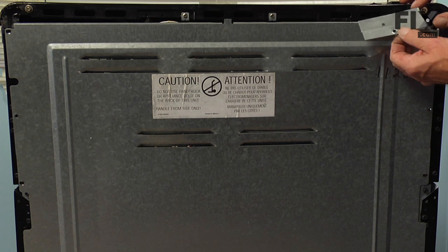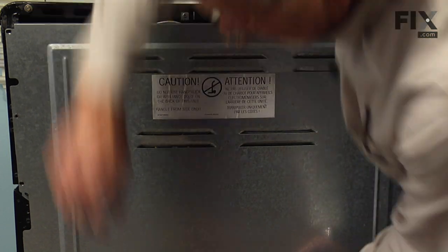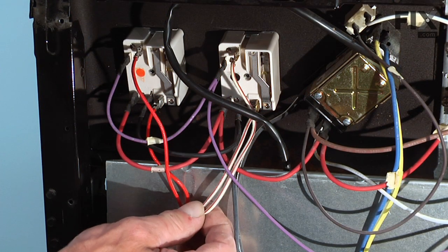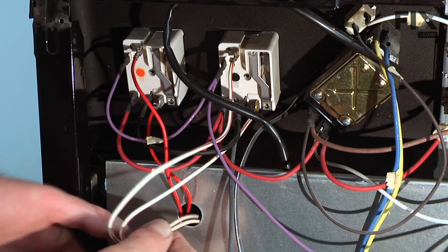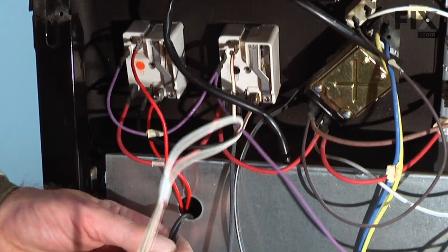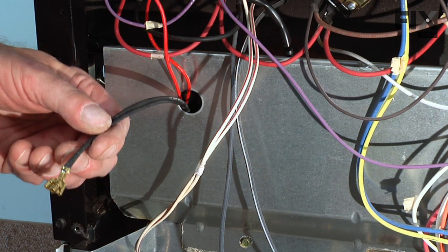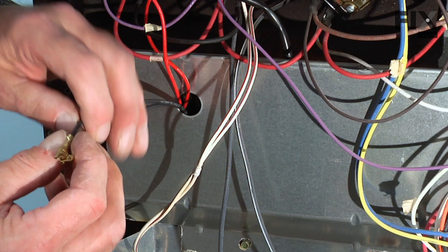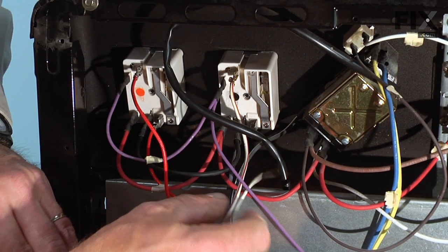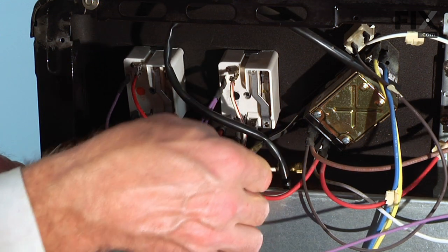Just tilt the little mounting bracket out. This gives access to the back side of the control panel, and we'll see where those two wires came up from the terminal block. We're just going to pull those through, then we'll remove the tape. Now we'll replace wire for wire where they attach to the control. If they're a little snug, just take a pair of needle nose pliers and pull just on the terminal.